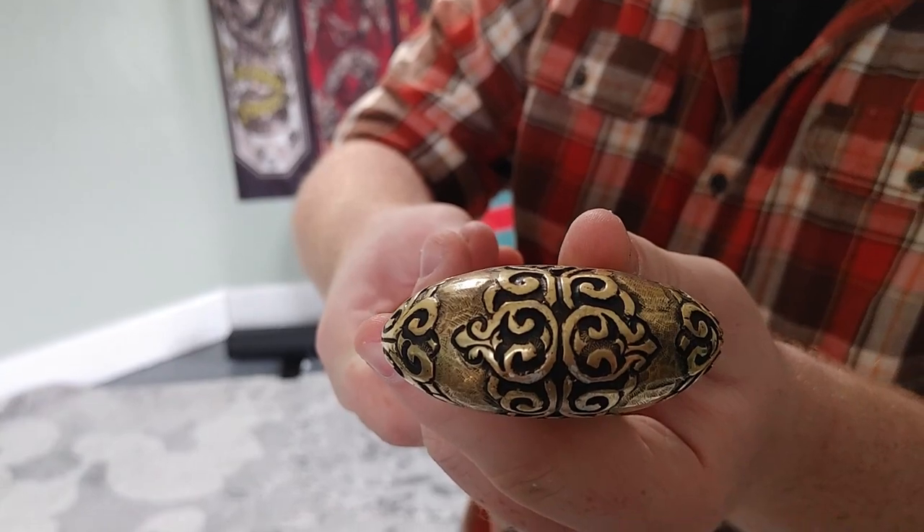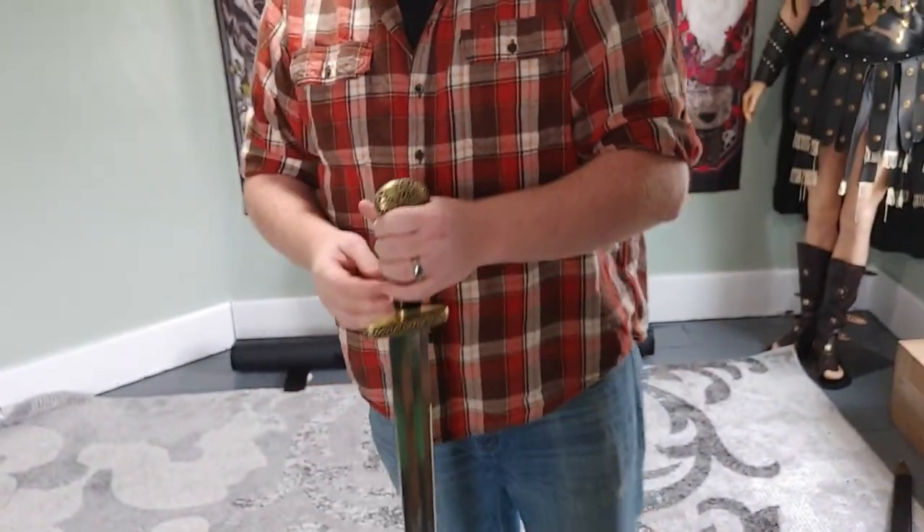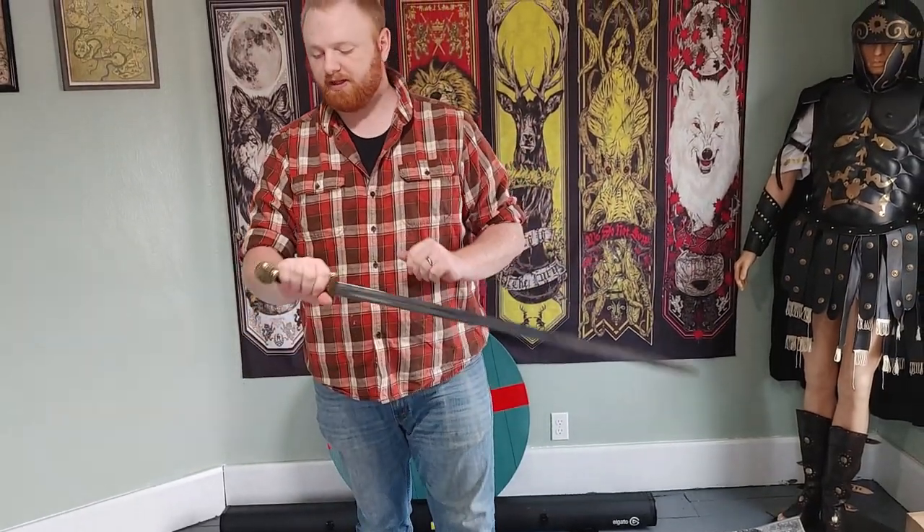It is full tang, at least it appears to be from construction and that's what the website advertises, but the evidence shows it's not peened — I can't see any evidence that it was peened. My guess would be threaded and probably glued, because it feels solid and you can't twist it off even when you try pretty hard.